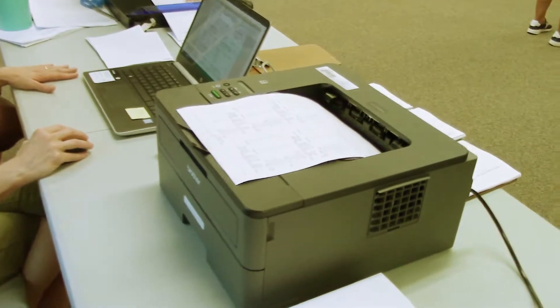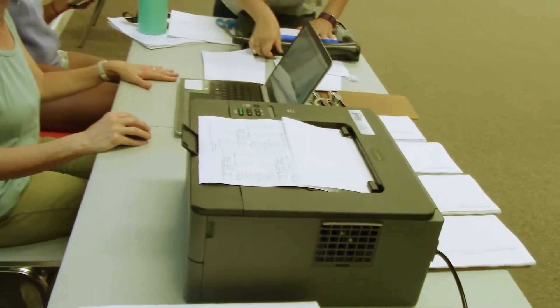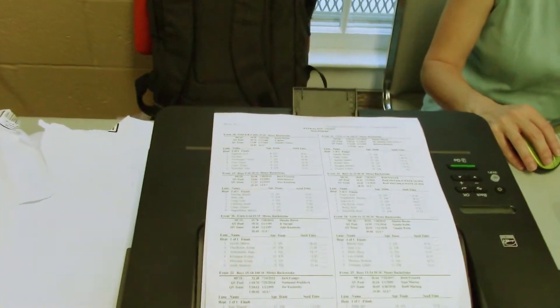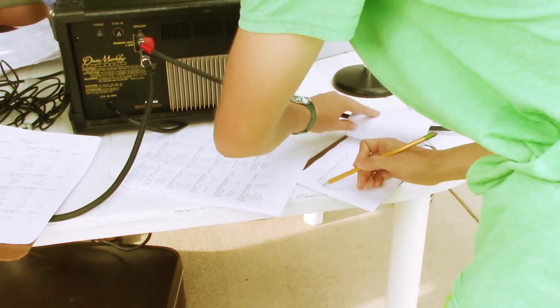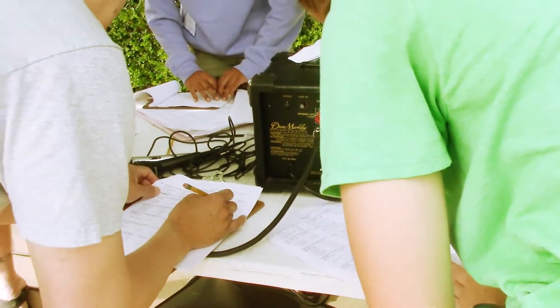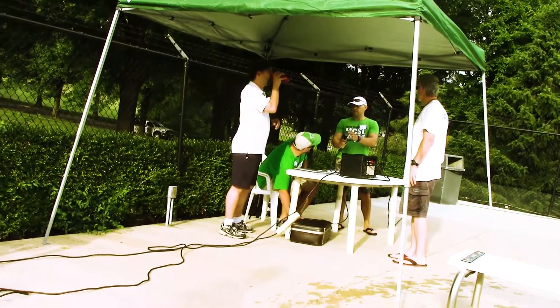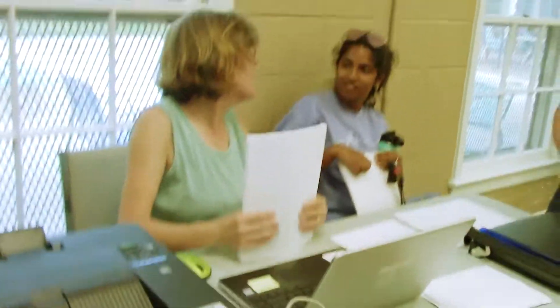Once you get everything set up and the meet seeded — which is in place by time — you would then run your meet program, which shows all the events and all the swimmers in each lane, and you would print copies of that out. There are 20 copies needed because the reps, referees, and Stroke and Turns all need them. You also print out your timesheets for the lanes. The printing is usually done at the clubhouse the night before the meet so everything is set up on the table for the next day.